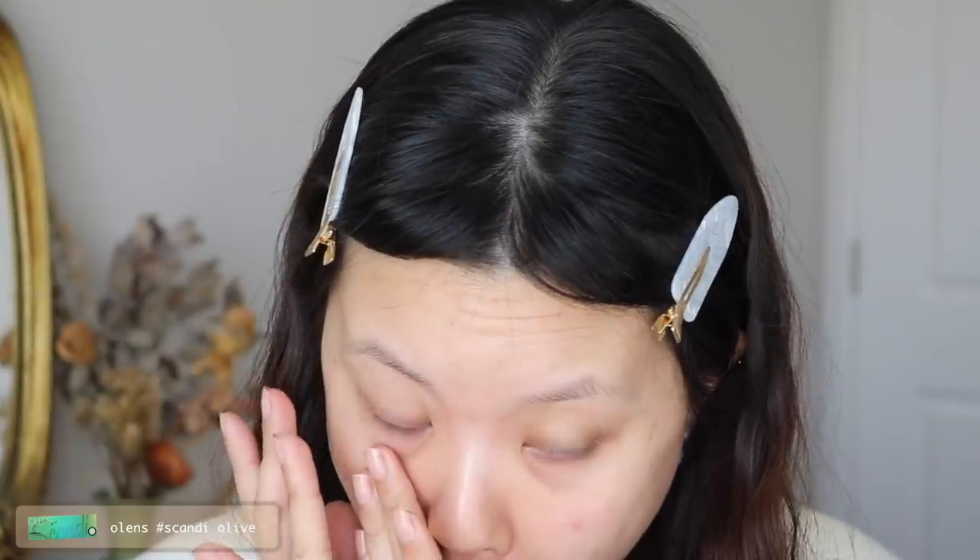To get my face ready, I'm going to start off with putting in my contacts. These are from Olens in the style Scandy Olive, which is one of my favorite all-time lenses — a very subtle green which I love. I'm also going to apply some lip balm; this one is from Pony's collection with Morphe.